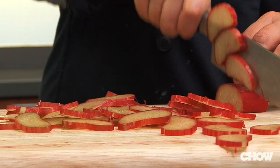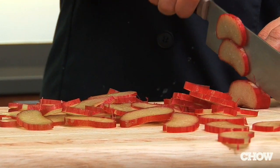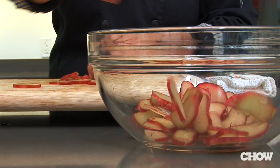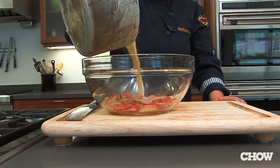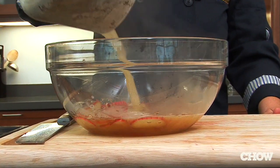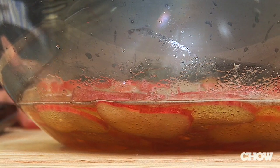In the springtime I love to use rhubarb. Just slice it up, go ahead and set it in a bowl, and then you bring the white balsamic and sugar to a boil, pour it over, and as soon as the vinegar comes back down to room temperature, the rhubarb is ready to go. They go great in all sorts of things, especially salads — just a little bit of sweet and tart.